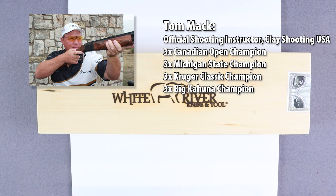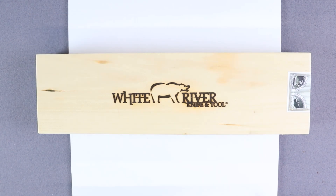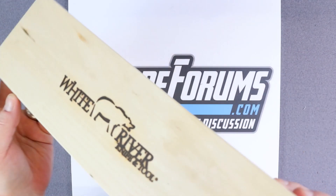So naturally, he's partnered up with White River Knife and Tool of Michigan to have these made, and they are a great choice for any hunter or woodsman. The Tom Mack designs come in three flavors: the Tom Mack Cape, the Tom Mack Hunt, and this largest one here, the Tom Mack Boss.